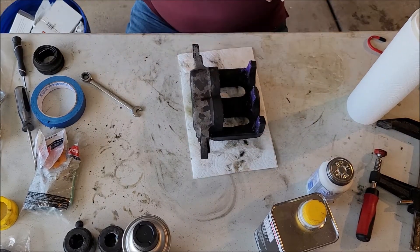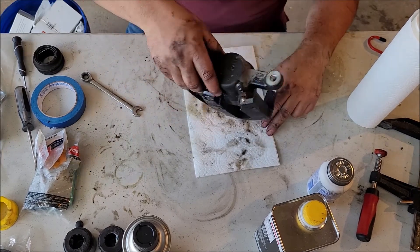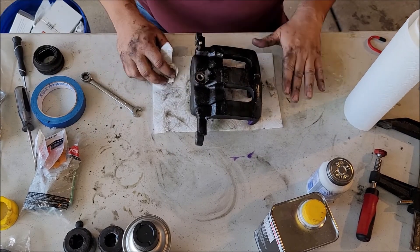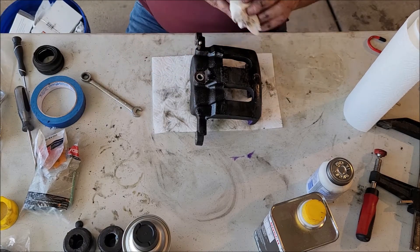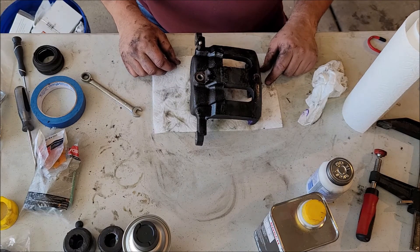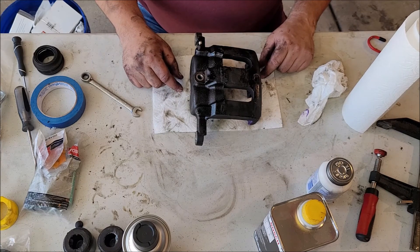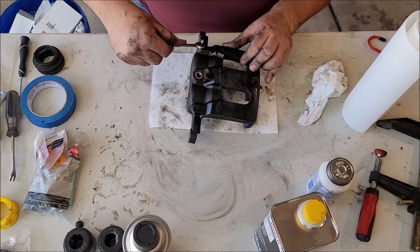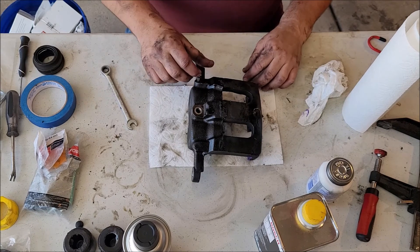Go ahead and reinstall this on the vehicle. Make sure when you do your hose right here, I strongly recommend you get new brass washers — one for the inner and one for the outer of that banjo bolt. And you are done. If you guys like what you saw here on rebuilding this Ford caliper, it's not very expensive to do at all versus buying a new one. I actually prefer just rebuilding it — then I know it's done and done right.